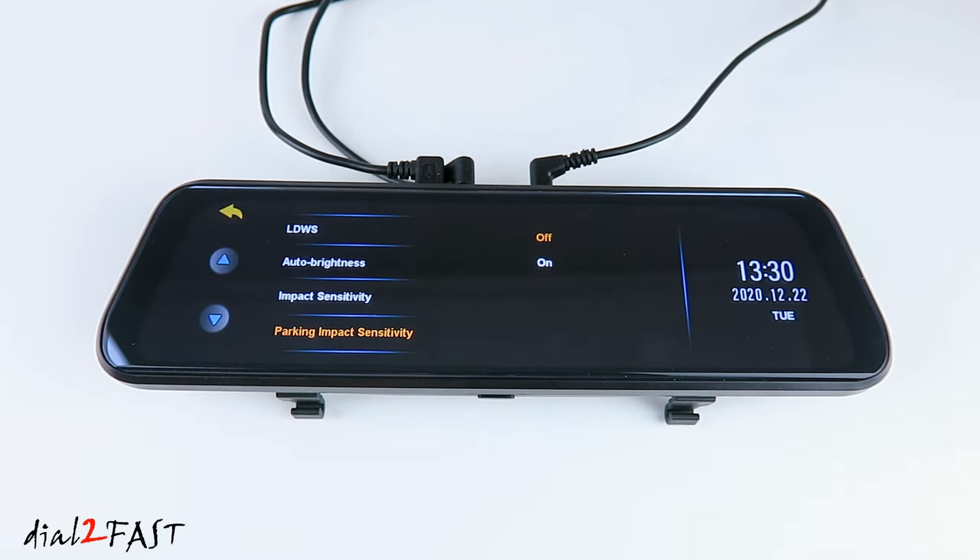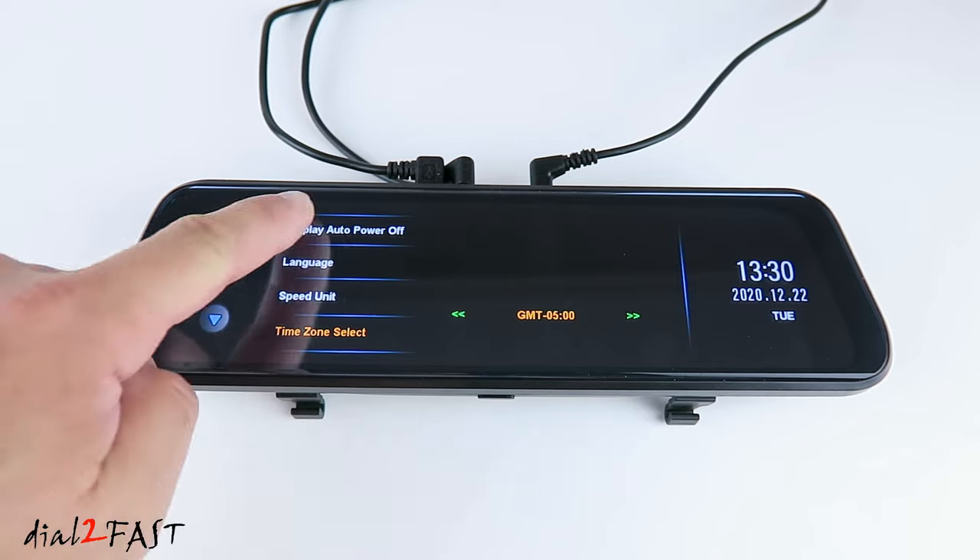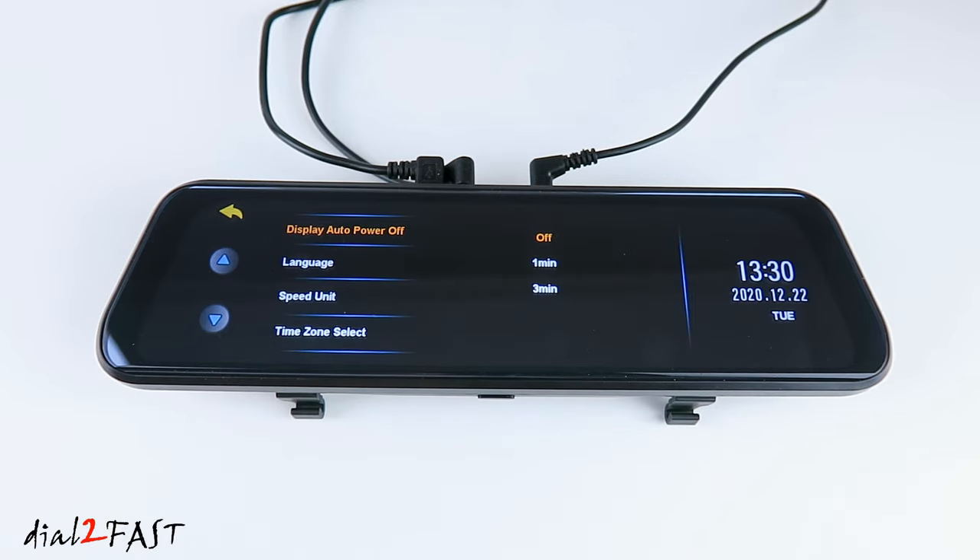Parking impact sensitivity — by default off. This is the parking monitor mode. If you enable this, then when you turn off the ignition, if it detects an impact to the vehicle, it'll automatically turn on and record a short video clip. Display auto power off — by default off. This is a screen saver. You can set the LCD to turn off automatically after a period of time — one minute or three minutes. I'm going to leave this off.